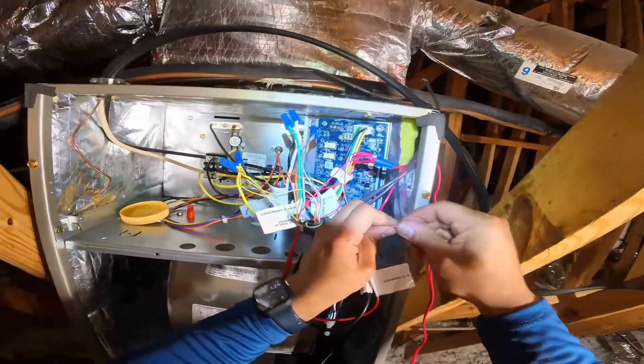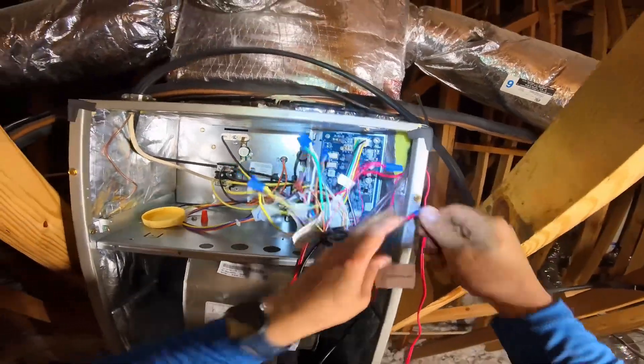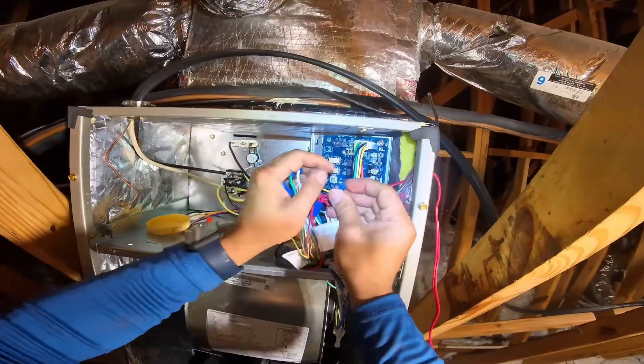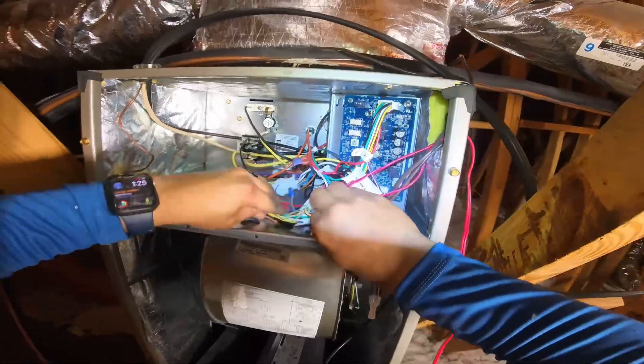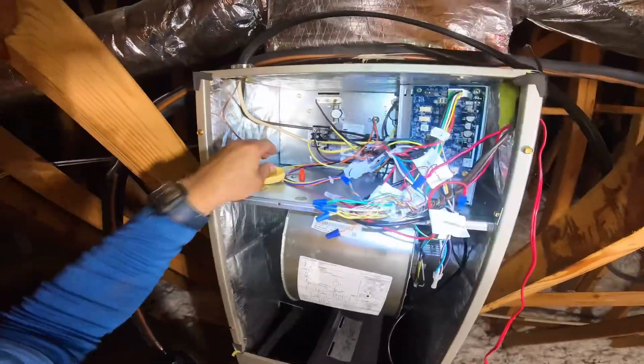I'm almost done with this install. I just wanted to make this video for wiring Carrier, Bryant, and Payne air handlers — single stage heat pumps — with the new dissipation board sensor.